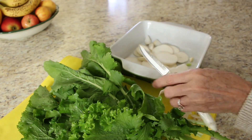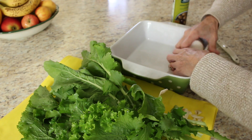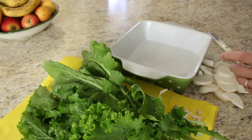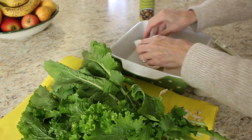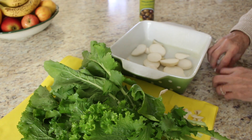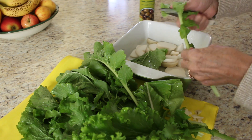I didn't peel these because they were tender enough. I thinly sliced the turnips and then noticed I forgot to spray my dish with the olive oil spray. So I sprayed the dish, put the turnips back in the bottom, then cut the leaves and stems into small pieces.